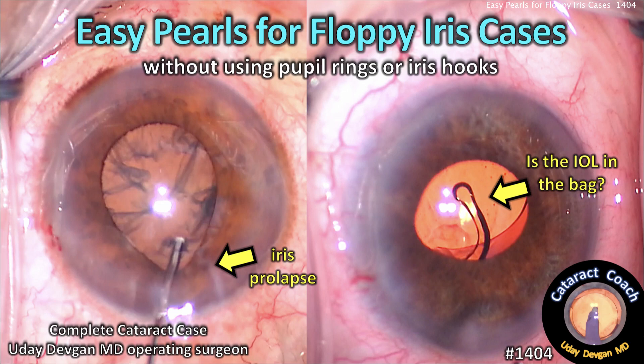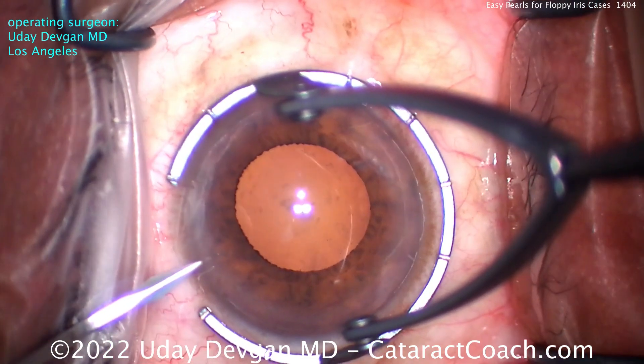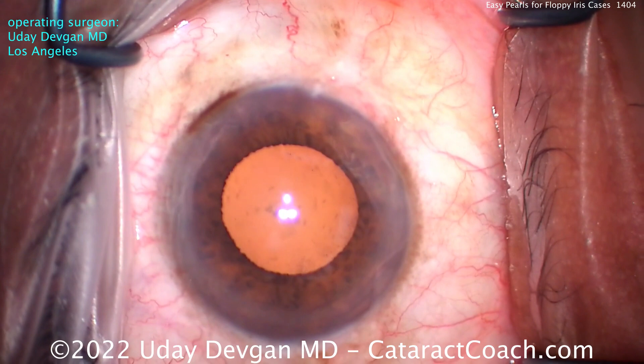CataractCoach.com — easy pearls for floppy iris cases without using a pupil ring or iris hooks. Let me show you a full case start to finish. Here's a patient with some floppy iris syndrome coming up — a Flomax user, otherwise a pretty routine cataract.